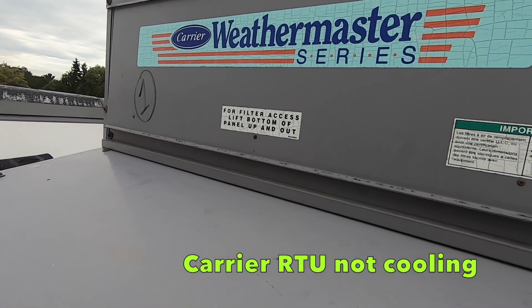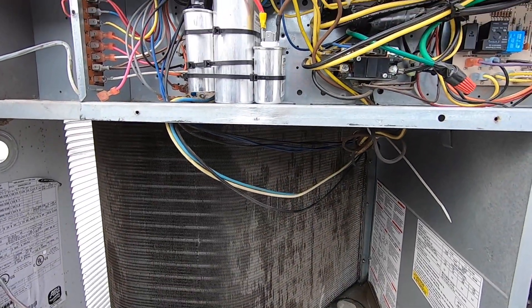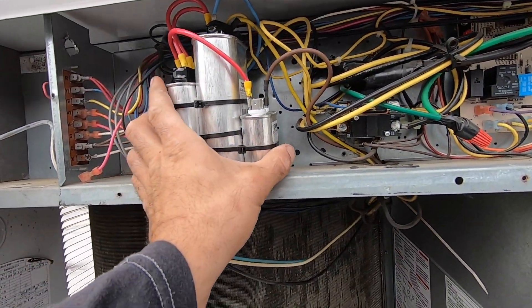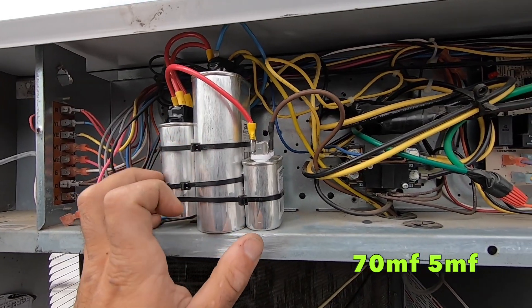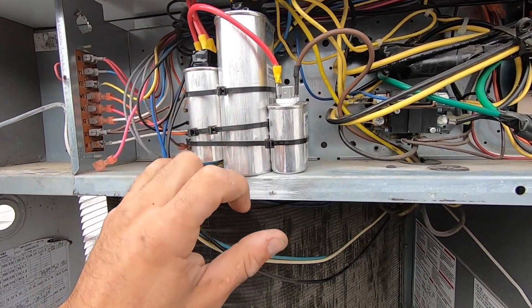All right guys, I'm at this Carrier Weathermaster rooftop unit here. First thing - capacitor. Obviously it's an emergency, it's the weekend, they want to get it going. I need a 75/2.5, so you put a 60, a 10, and a 5 together.